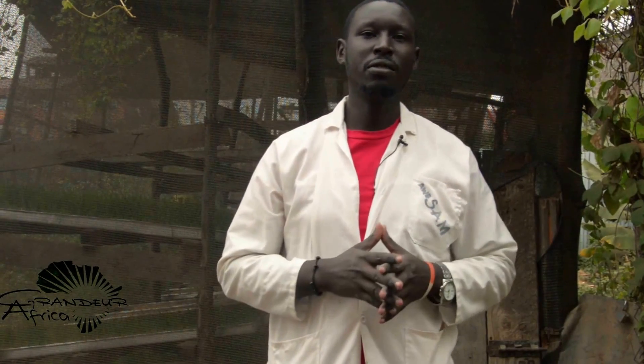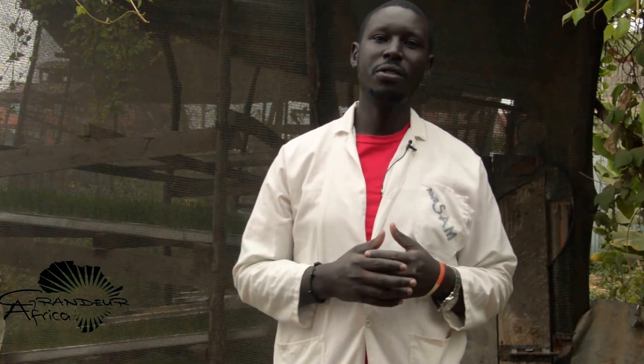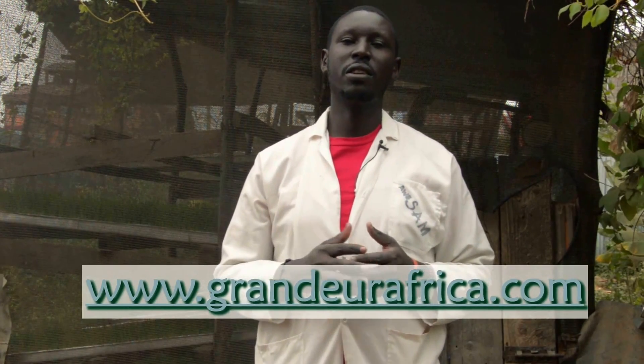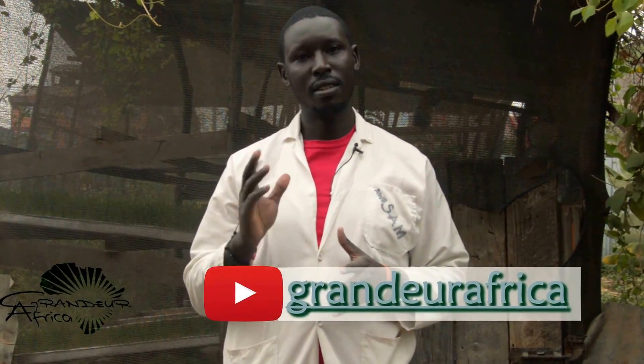That is how we make our hydroponic fodder units hygienic. As you have seen, we do not use any pesticides, any fungicides, any chemicals. If this video was informative to you, please share it. For more information, you can log in to www.grandiafrica.com. Our Facebook page is Grandia Africa, and our YouTube channel is also Grandia Africa. Thank you.